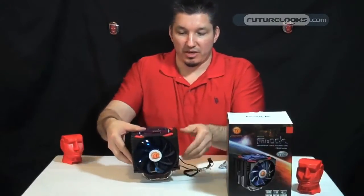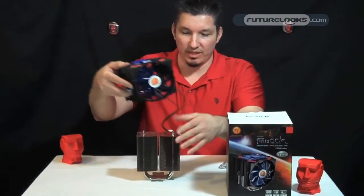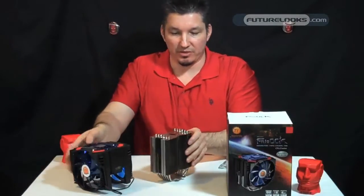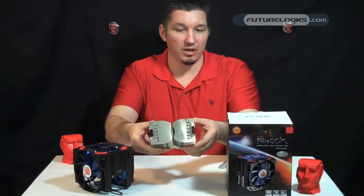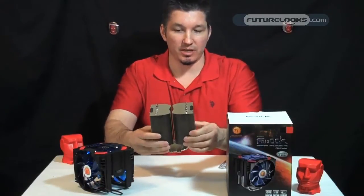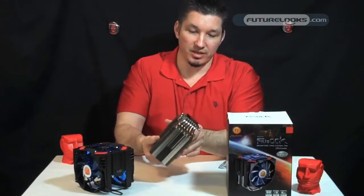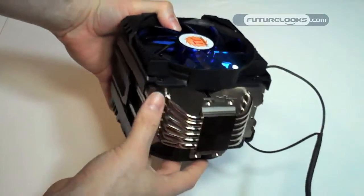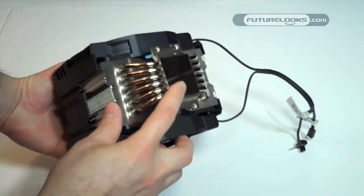The top of this here actually removes, and this reveals the heart of the CPU cooler itself. It's almost a dual radiator, but not quite — they've actually just kind of cut it in half here.